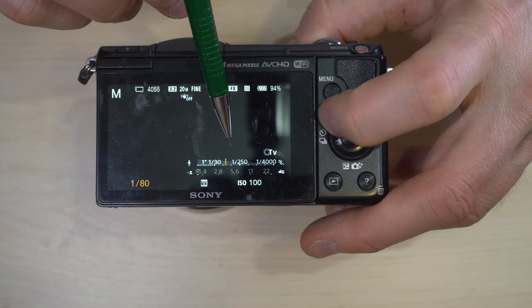The movie mode also has four sub-modes: P, A, S, and M — the same four letters we just looked at for still modes. They apply and work in the exact same manner for movie mode, so you can pick which one you'd like and manually, semi-automatically, or fully automatically have the camera control the exposure settings for your movie.